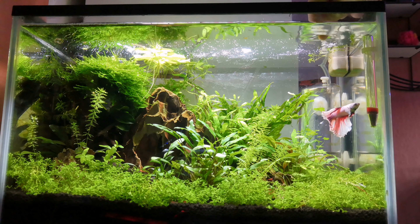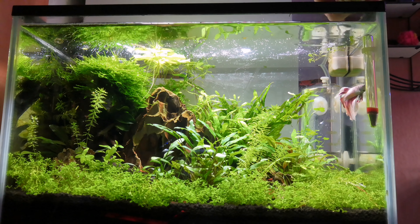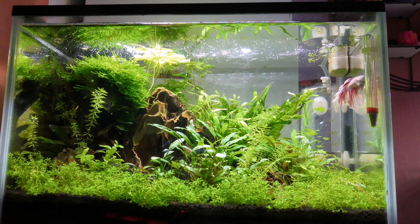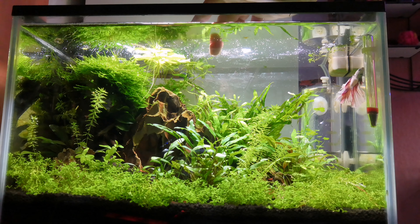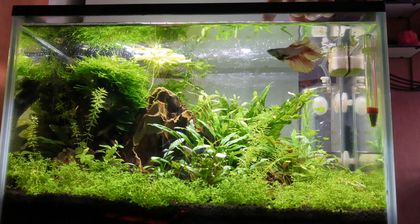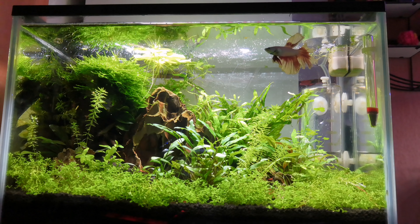The betta fish, Alf, he's still doing great. One thing I have noticed is he's ripped his fin at the back. I think he swam behind the plants and behind this rock and slightly tore his fin. There's one little tear in his fin, but other than that he's really healthy and doing great.